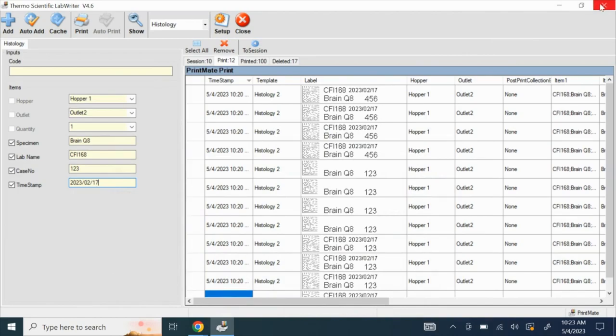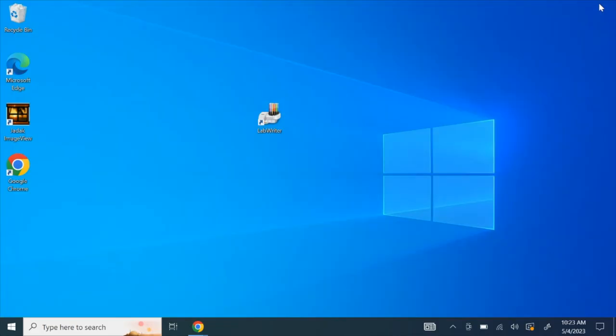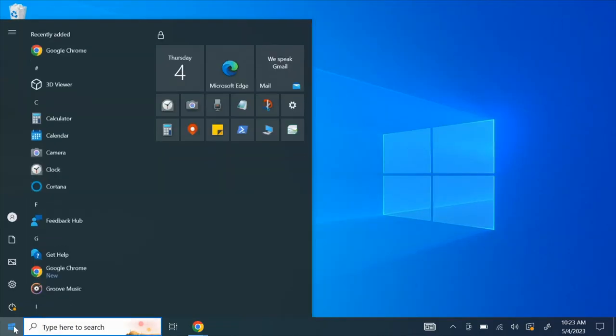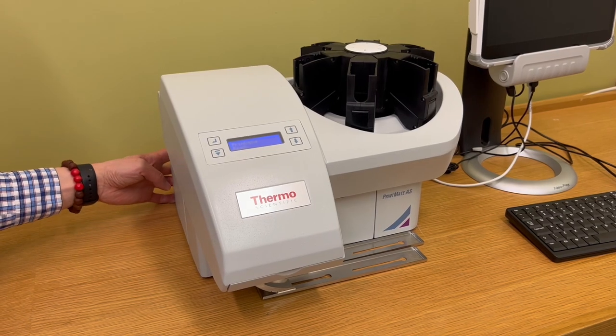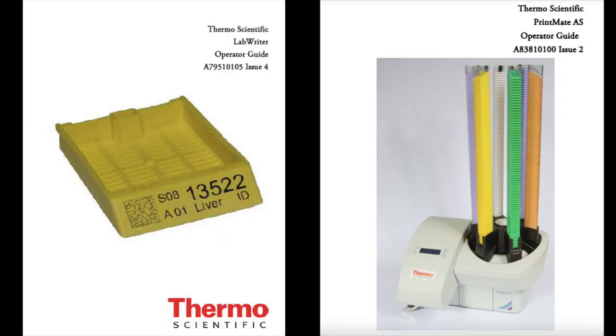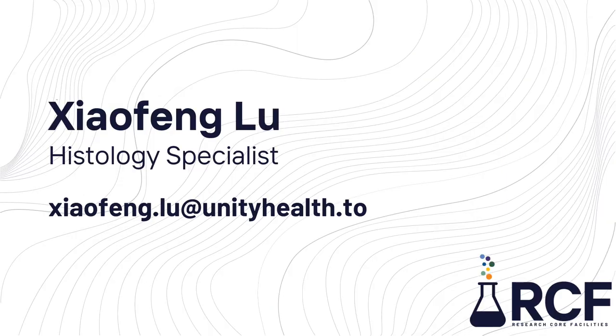When you are finished using the cassette printer, please shut down the tablet and turn off the Printmate unit. If you have any questions, you can find the user manual on our website. You can also contact Shifang Liu, the histology specialist, to get in-person training or ask questions. Thank you for watching this video, and good luck with your research project!